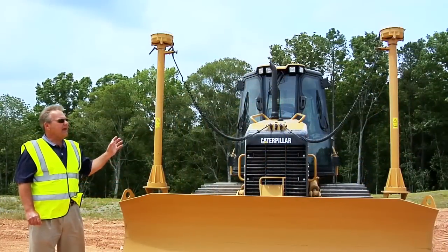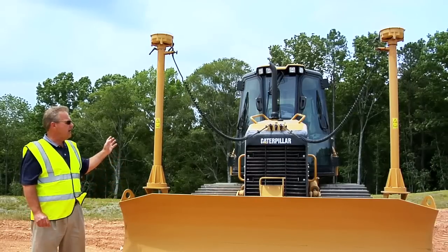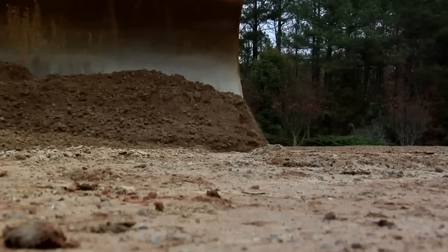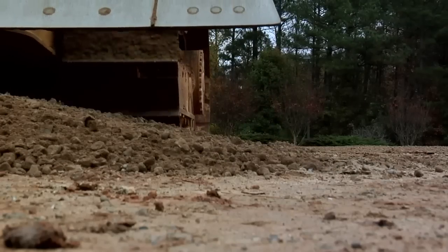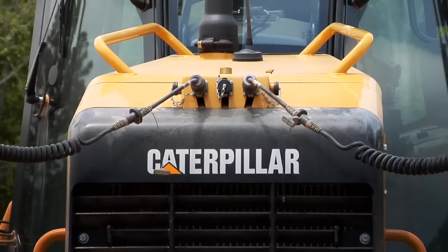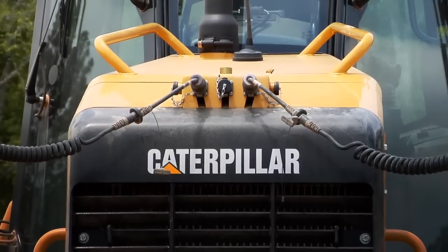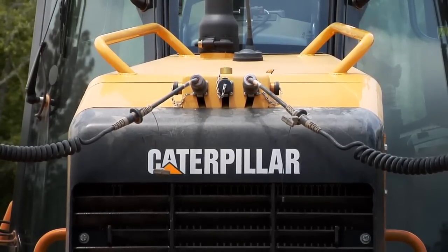Let's take a look at the AccuGrade components on this machine and also inside the cab of the D5K. At Caterpillar, we've paid close attention to integrating grade control into the overall design of the machine. An example of that is with this D5K — the harnesses are located at the front of the machine where it's basically a plug and play operation to install this on a tractor that's equipped with the AccuGrade ready option.